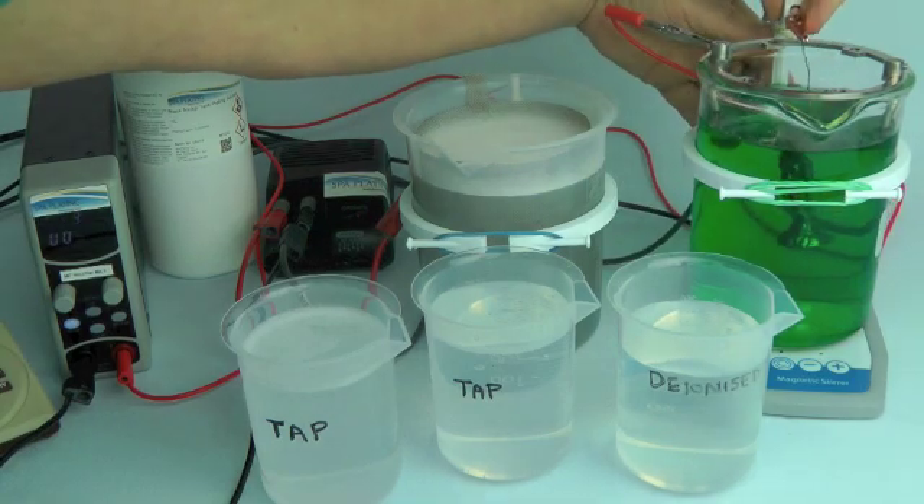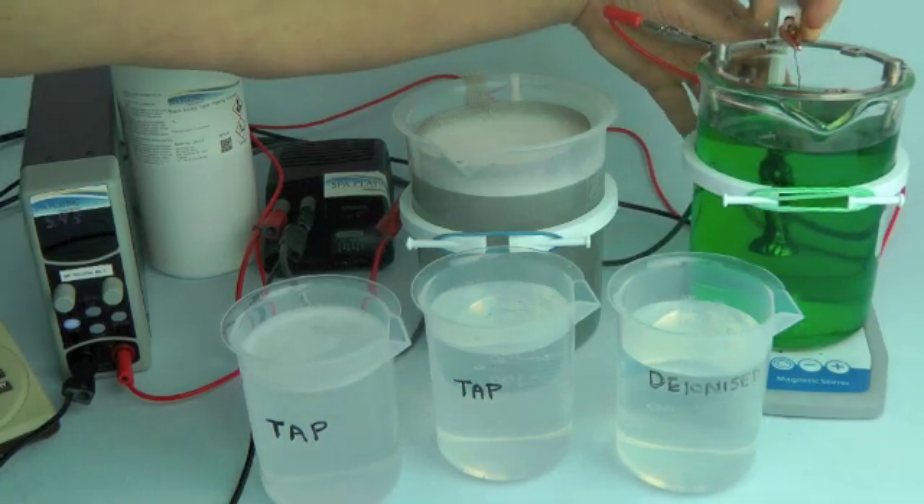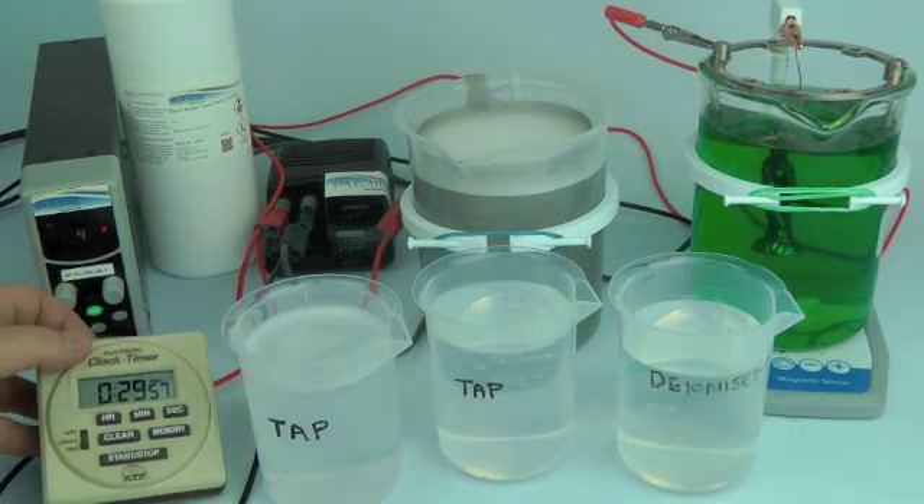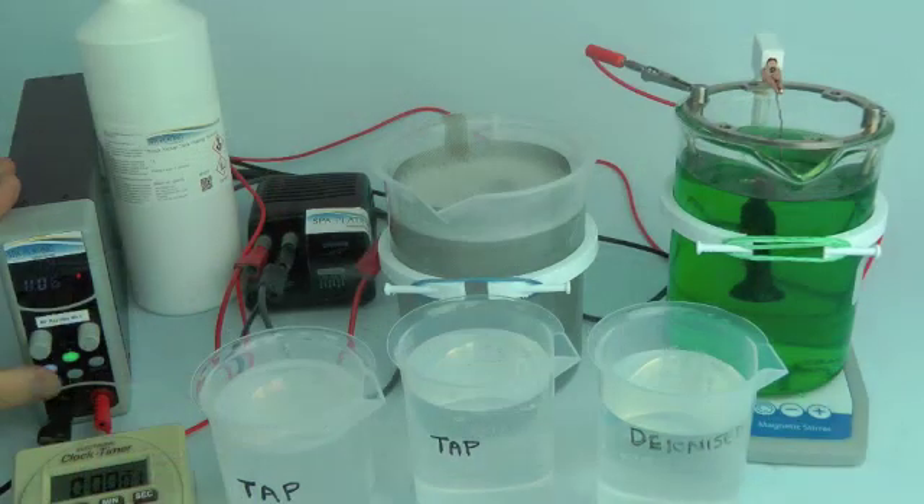Fix the work in the black nickel tank plating solution using the jig holder. Turn on the MF Rectifier Mark 2 and start the timer.